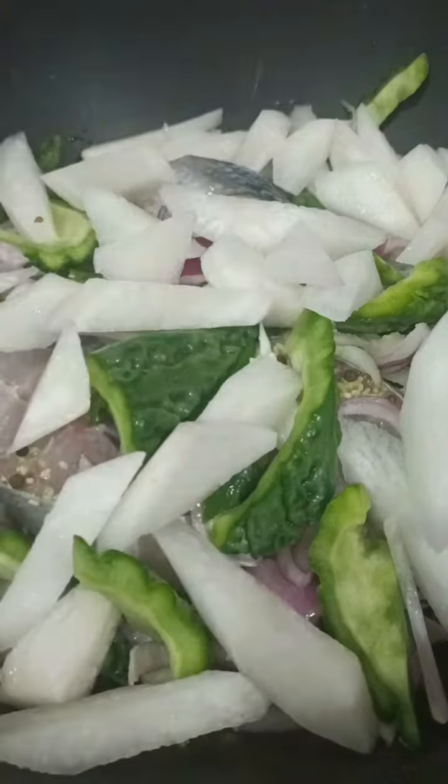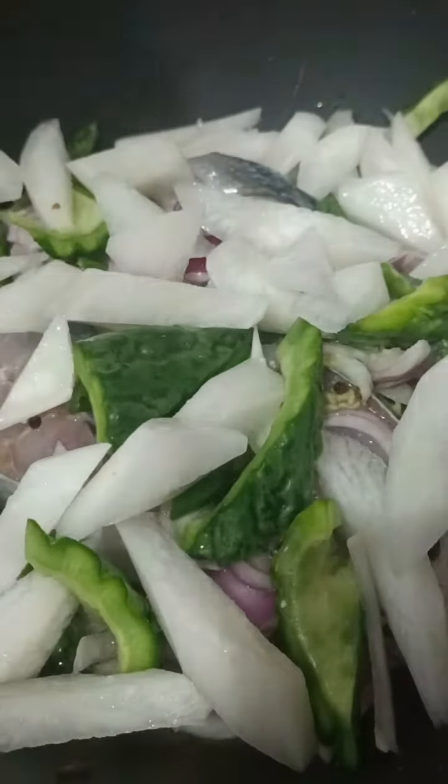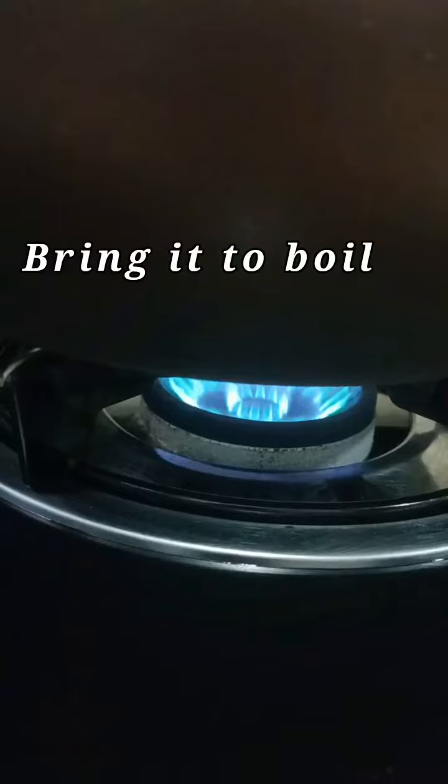Inanunan is similar to Paksiw in many ways. The fish is very flavorful too. I always like it dipped in spicy fish sauce.